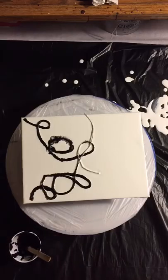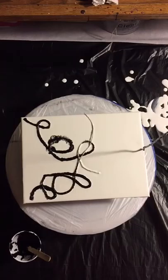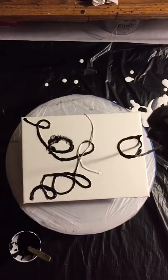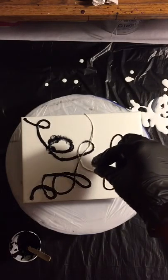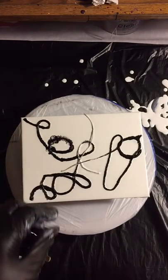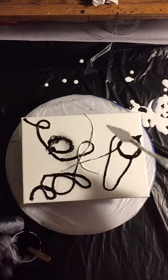You'll probably see me doing this, but I'll try to show it better on the next one. I'm going to put this one right here. Now comes the tricky part — I don't know why I dropped that, I could have just held on to it.